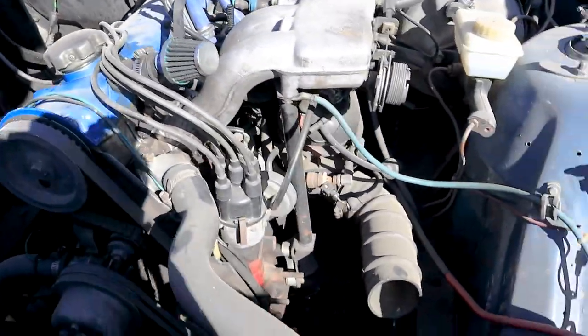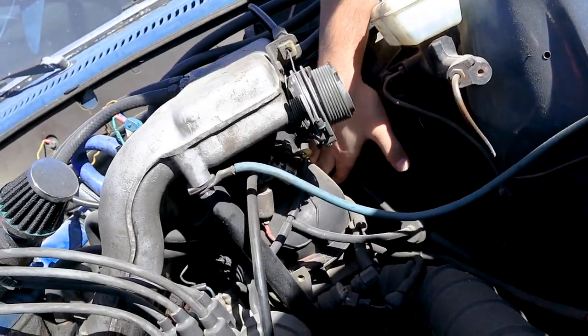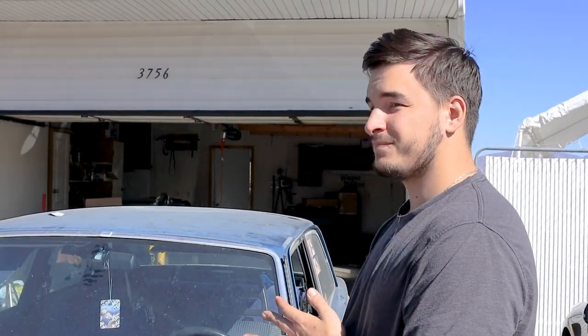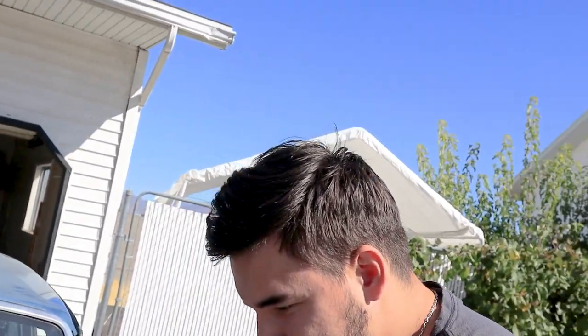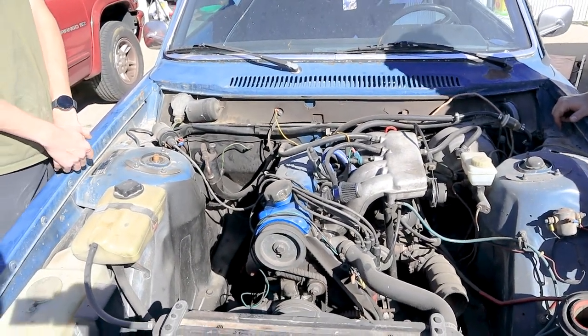There are six injectors, one down here, and the cold start injector. This is a very early injection system. There's a control box in the back that this connects to, with individual lines coming off from the back. We're not going to be tearing into this today — just going through the basics: spark, fuel. I'm assuming it has compression because it ran. We're going to turn it over by hand since it's been sitting, just to make sure it's not seized, and maybe drop some oil in the cylinders to lubricate them. Then we'll start basic diagnostics — see if it has spark, see if it has fuel.